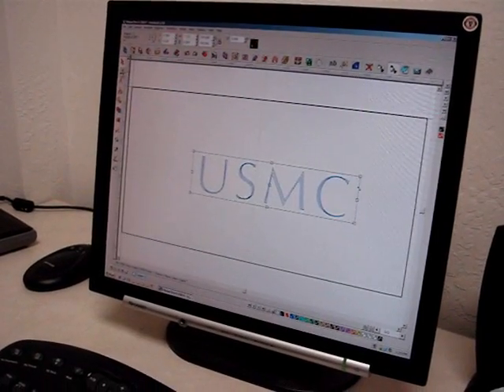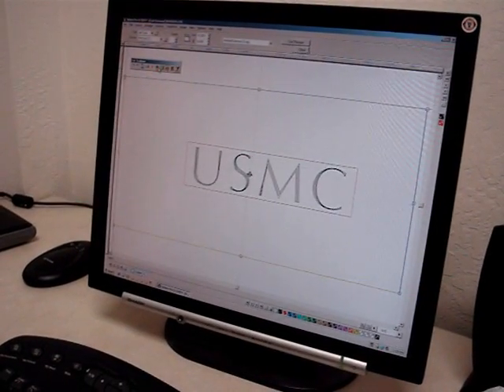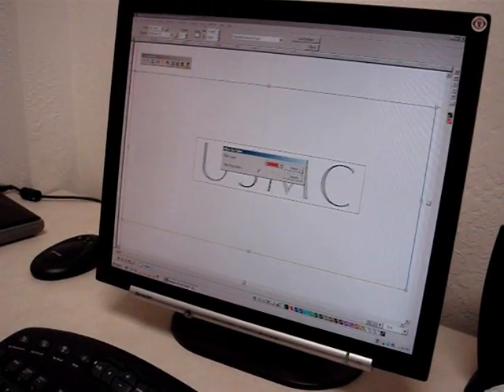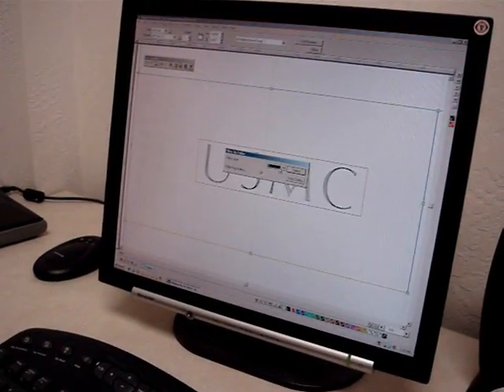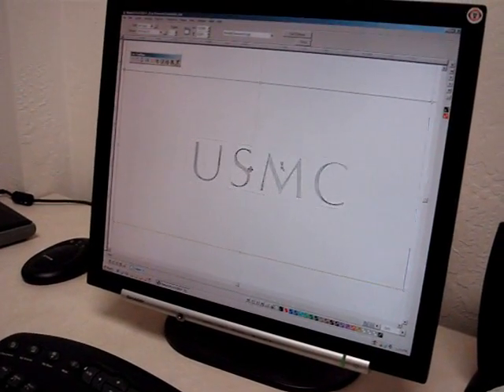I'm going to select it and send that over. The nice thing about this is I can send over first the preview to make sure it's correct, and the next job we'll send over is going to be the black.